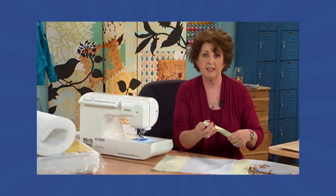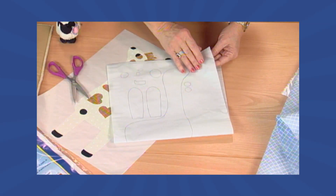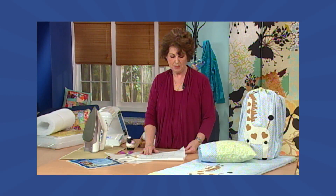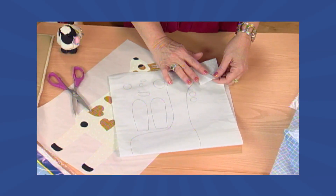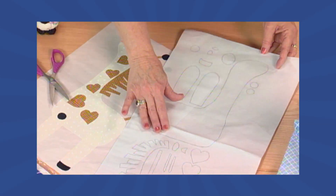Now we're going to talk a little bit about appliqué. We're using a double-faced fusible web, and you want to trace all of your designs on the wrong side — the sticky side. To find the tacky side of the fusible, you simply peel back a corner and you'll feel one side is slightly tacky, the other side isn't. Our little giraffe motif is quite large, so we're making it a little bit smaller for our project.